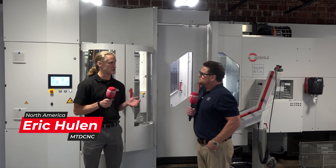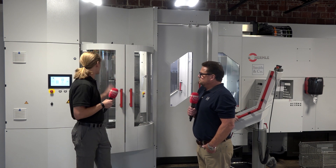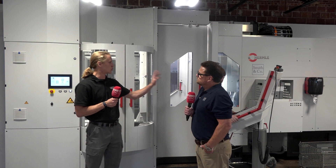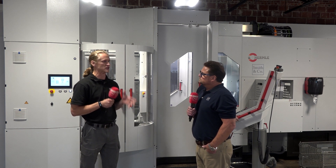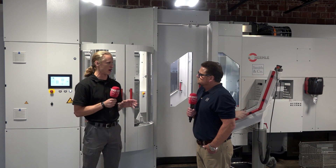Robert, in some of our past conversations you were saying one of your goals is to automate — to run lights out. With investments like this, 12 pallets, 90 tools, tool monitoring, software for redundant tooling — how is this going to allow you guys to streamline getting to lights-out manufacturing?